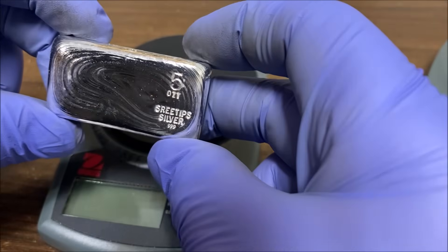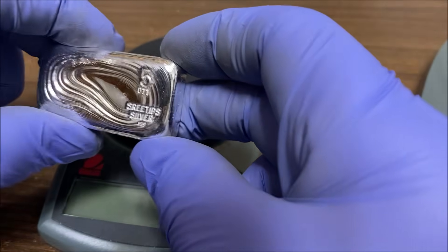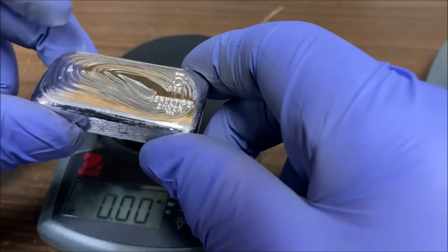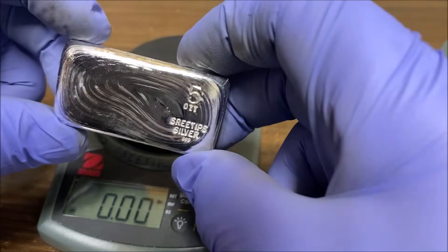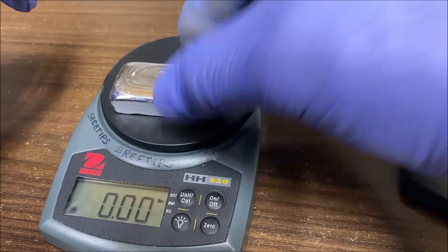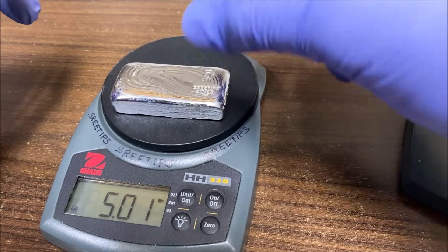Here's our finished bar — it looks spectacular. I've got to give a shout out to Elaine Russell; she's the one that pointed out that the previous bar looked like crap, and I've got to agree with her. It did, but this remelt was the remedy. We've got 5.01 troy ounces here.